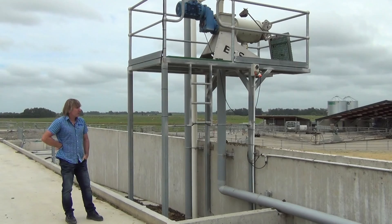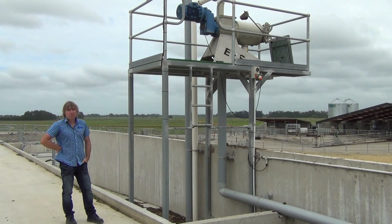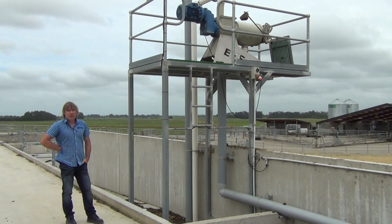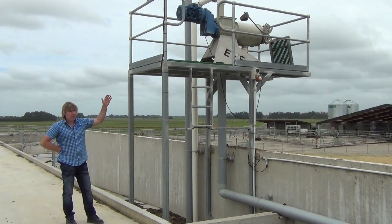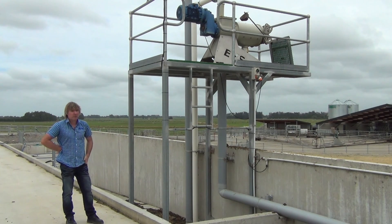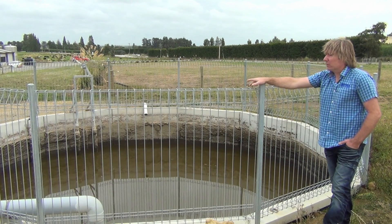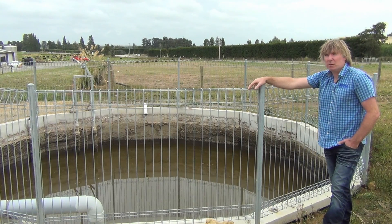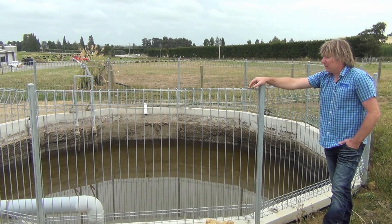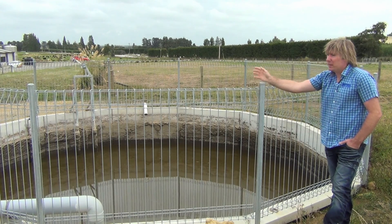The next step is separation. This is where we take out the solids — anything from 0.5 of a millimetre and up comes out into the bunker here, and then the liquids that are left over get squeezed out and transferred to our next high pond. Now that we've got our liquids into high pond two, there's a stirrer in here which keeps it stirred — just to keep the 0.5 millimetre particles off the bottom and keep it suspended.